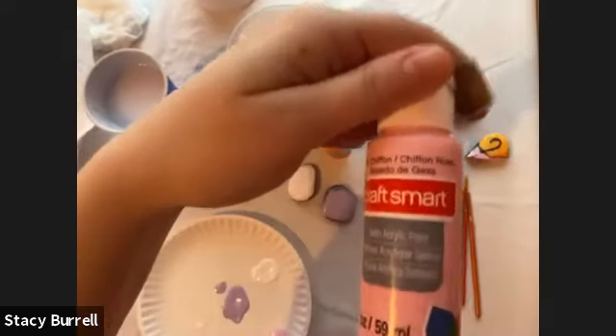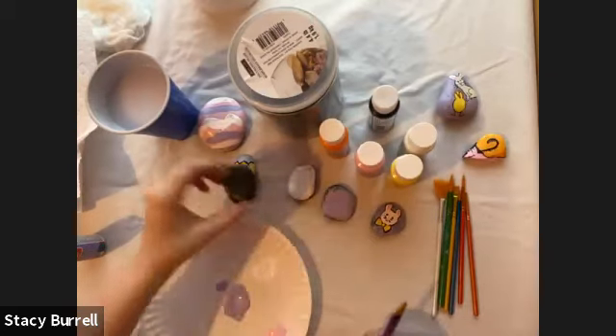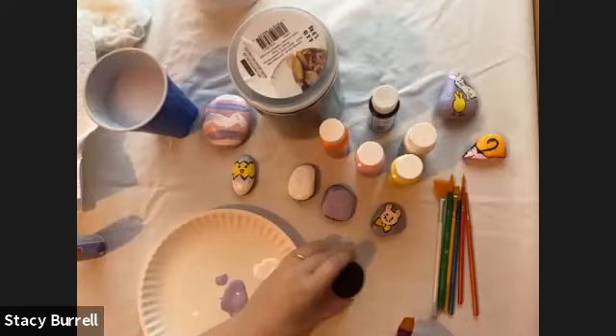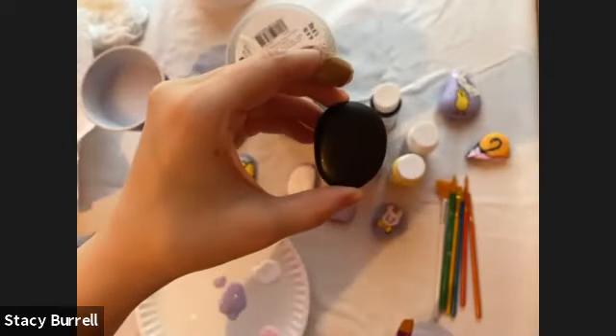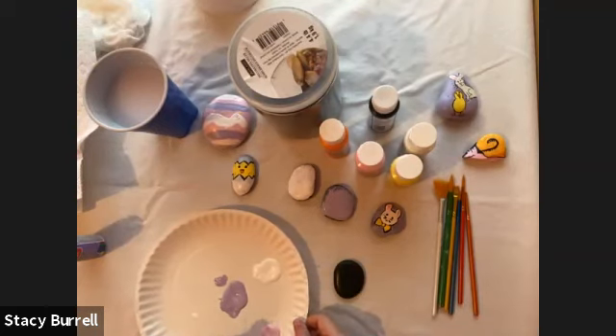I just took some pink — I'm going to make the base coat of my Easter egg pink. You can see my example here is a much bigger rock than what I'm using, just to show you that you can use whatever size of rock you want.